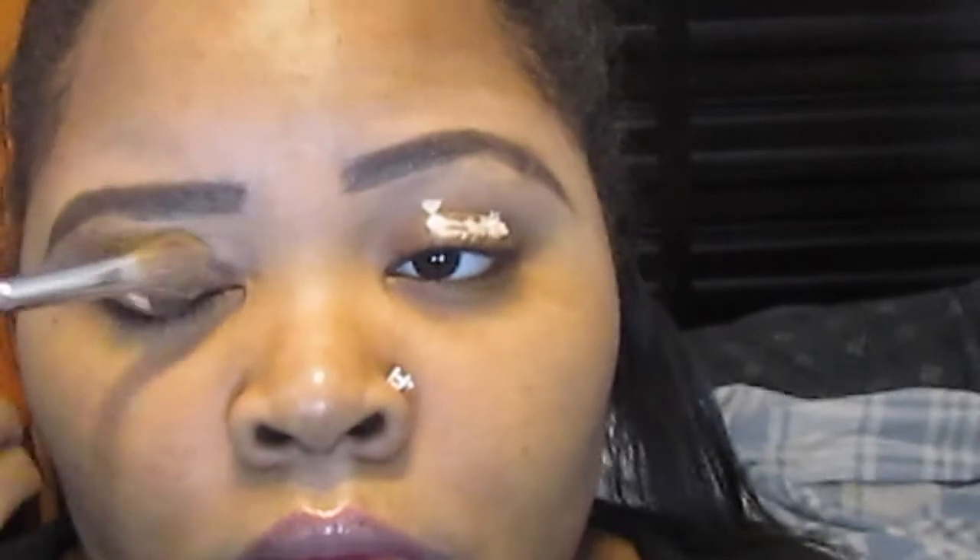I have my eyebrows already done — I used the Anastasia Beverly Hills Brow Wiz off camera in dark brown. Now I'm taking the Too Faced Shadow Insurance 24-hour anti-crease eyeshadow primer and putting it all over my lids. Then I'm taking a Morphe brush and blending out the eyeshadow primer on both lids, making sure there's an even layer all the way up to my brow bone.